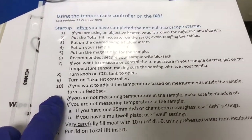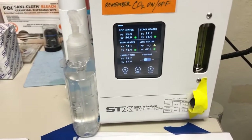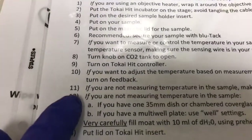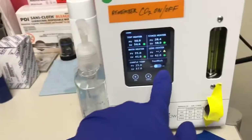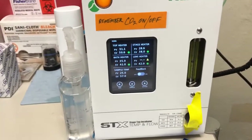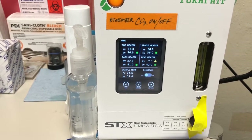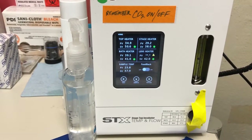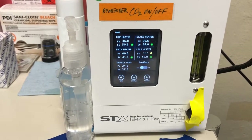Step 10: if you want to adjust the temperature based on measurements inside the sample, turn on feedback. We are not doing that right now — there's another video explaining how to do that. Step 11 is important: if you are not measuring the temperature in the sample, make sure the feedback is off. This is very important because if you leave that on but do not have the temperature sensor in the sample, it's going to measure the ambient temperature and think it needs to constantly heat up — it will overheat your sample and destroy it.